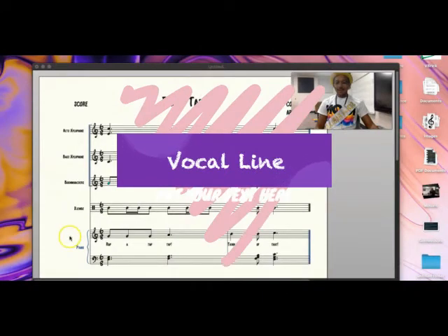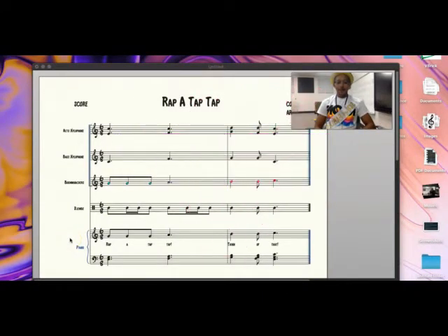Let's take a look at our vocal line for our response. One, two, three, four, five, six, ready, and go: 'Rap-a-tap-tap, think of that.' Listen again — one, two, three, ready, go: 'Rap-a-tap-tap, think of that.' Now it's your turn — I'll play it on the piano and count you in: one, two, three, four, five, six, ready, and here we go.